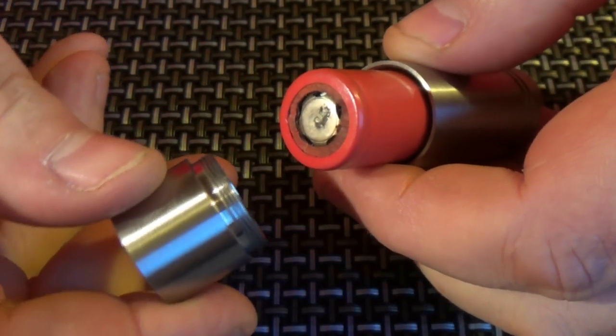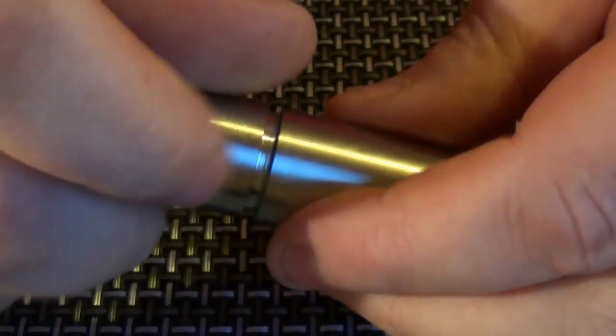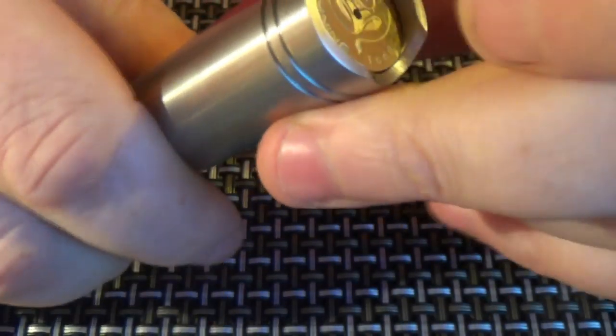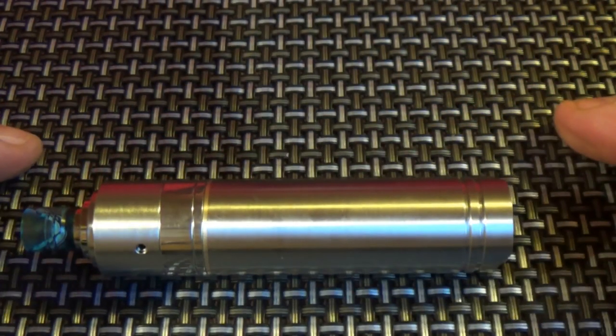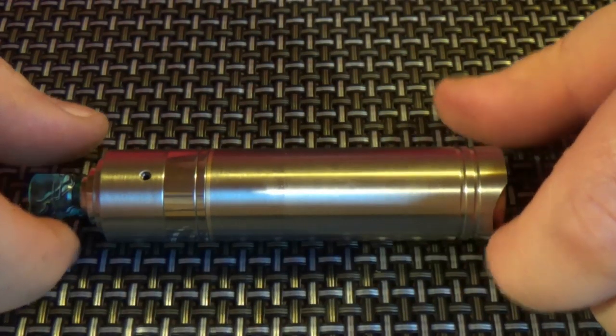Now I'm using the larger of the two extension tubes here. Popping that on, screw this on. Battery — see the switch isn't... there we go, it's in right. There we go. In 18500 mode. It's in 18500 mode. That is so small, it really is.